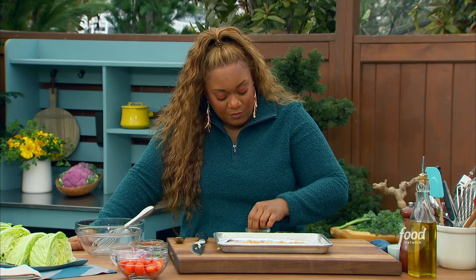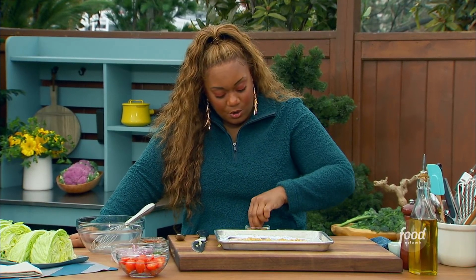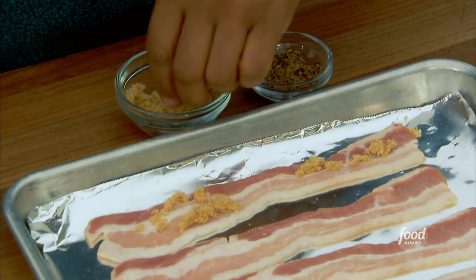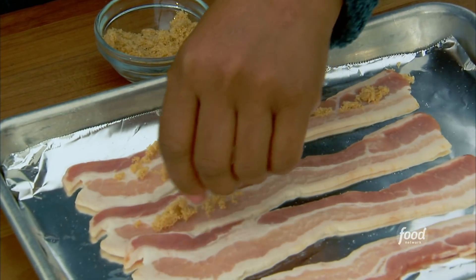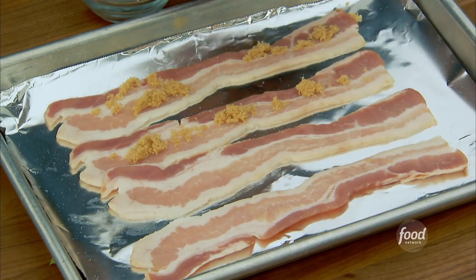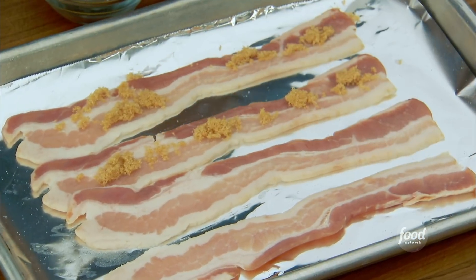I just get some brown sugar. If you've got dark brown, that works too — it's just a little bit more molasses, so just a little bit more of that flavor and sweetness. This is just regular bacon. If you do center cut, it's a little bit thicker, so it's going to take a little bit longer for that fat to render out, but whatever you've got.